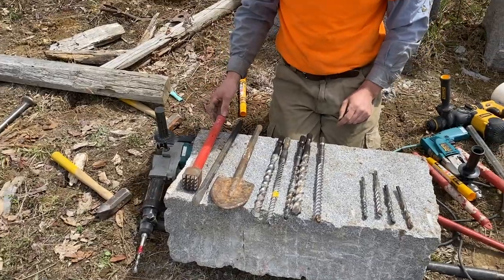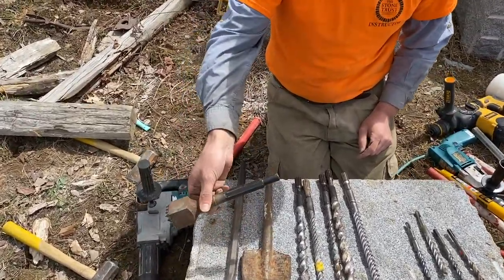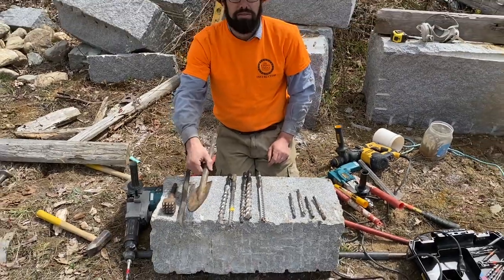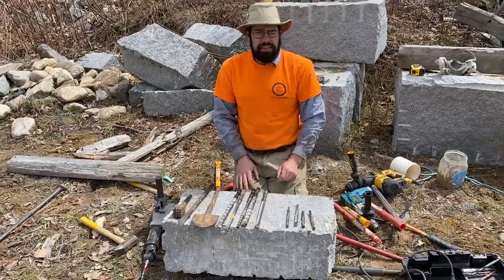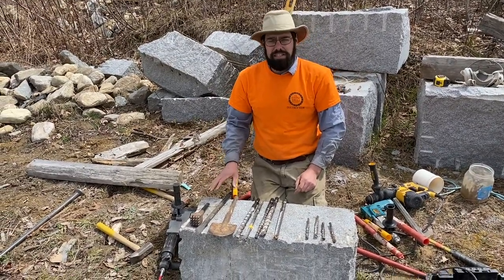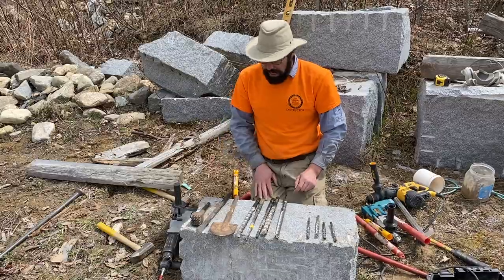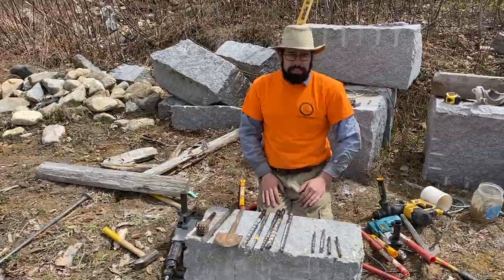With the bigger class of drill we get into other attachments as well. This is a bushing point, a chisel tip, and a clay spade for very compacted soil or very soft rock — in some applications those are very effective. In a lot of dry stone walling applications you don't get into those much; it's more specialty masonry or stone fabrication, but they're handy to have in your toolbox. So that's a little bit about drill bits themselves.